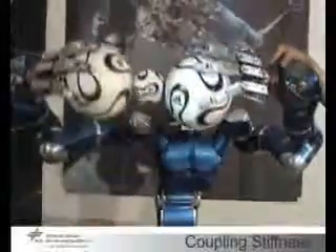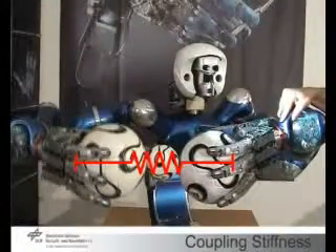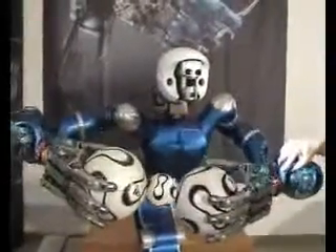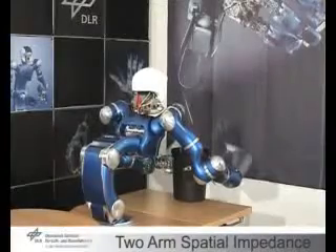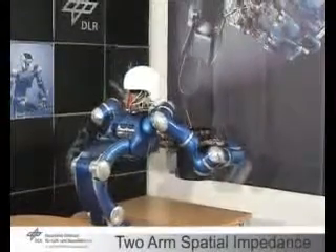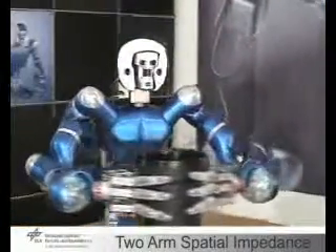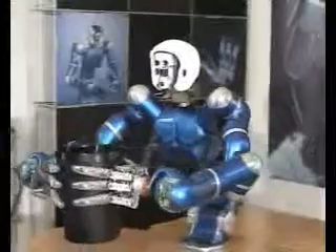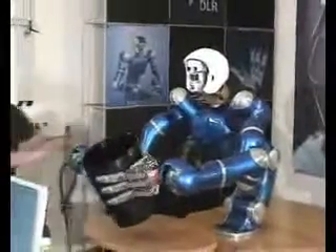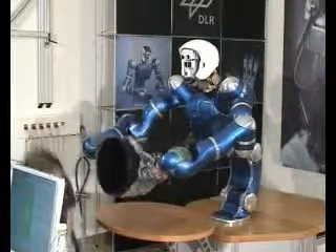This property may be used to define internal impedance forces between the arms. For instance, three soccer balls may be manipulated in this way. In this example, spatial impedances are added to control the pose of the end-effectors. The impedances are chosen to be compatible with the coupling impedance. This behavior is used to empty a trash bin. The hands perform a predefined power grasp in joint-level impedance control.